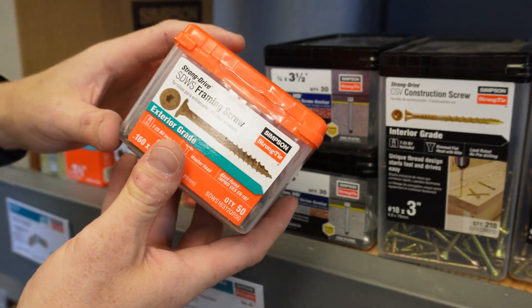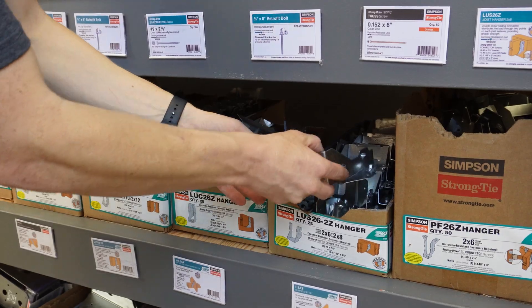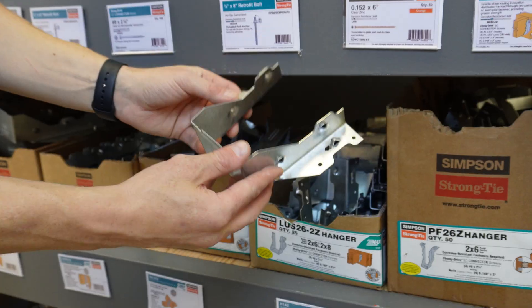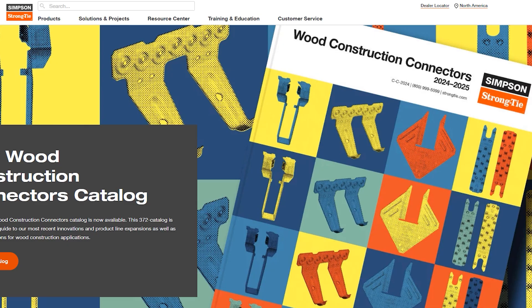Now we know which fasteners we need for each connector — it's right on the box. But what if there is no box label to reference? How will you know which fastener you need for your connector? You can search our website at strongtie.com and type in the product name in the search bar.